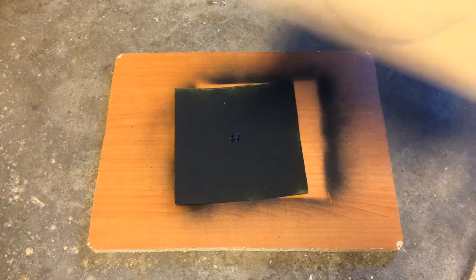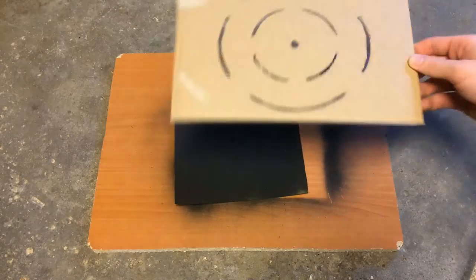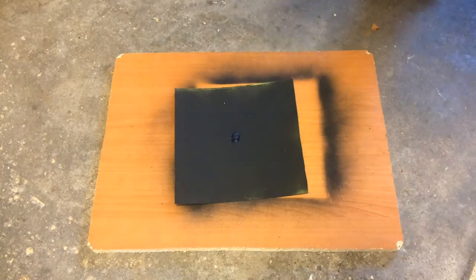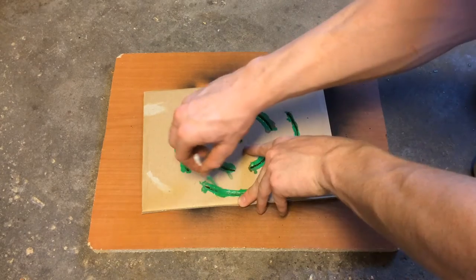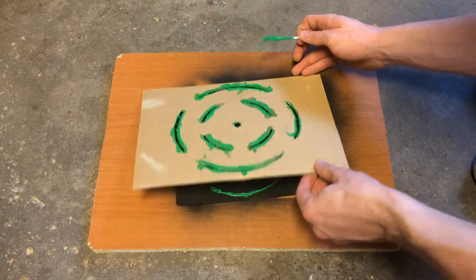Once it's dry, you can add some fancy little target designs. I have my own cut out and then I just paint over it. It's not the best, but it'll do.